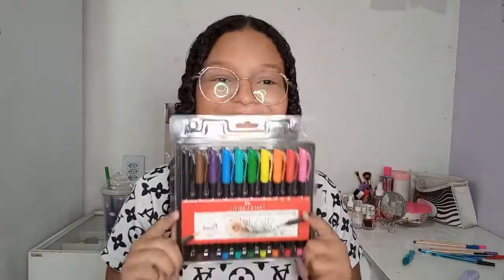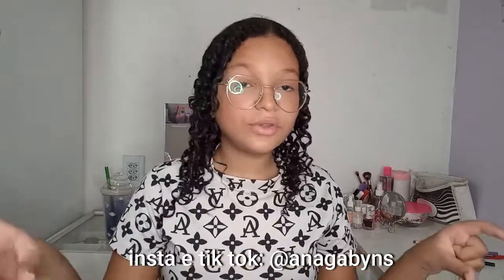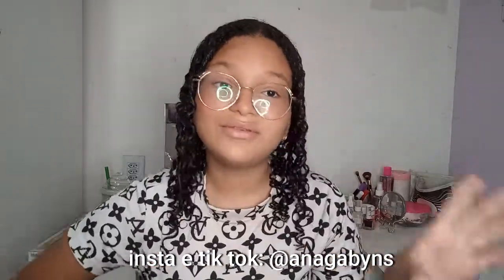Se vocês quiserem, eu vou gravar organizando o estojo. É tudo, gente. Espero que vocês tenham gostado do vídeo. Se gostaram, não esquece de dar like, se inscrever no canal, e ativar as notificações para todos os vídeos novos. Me segue nas redes sociais, no Instagram e no Twitter, o arroba é @anagavims. Então é isso, tchau, bye, fui, até o próximo vídeo.